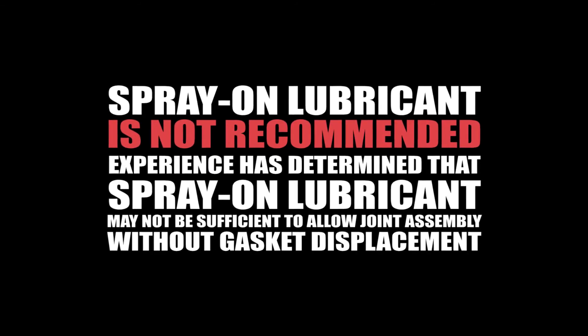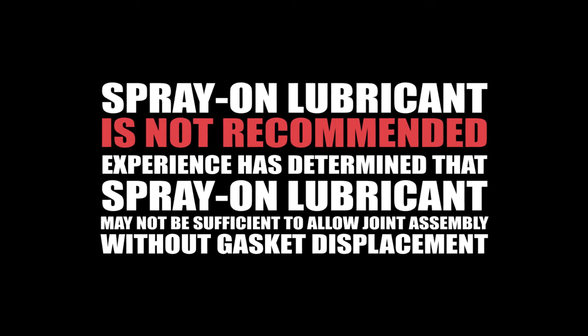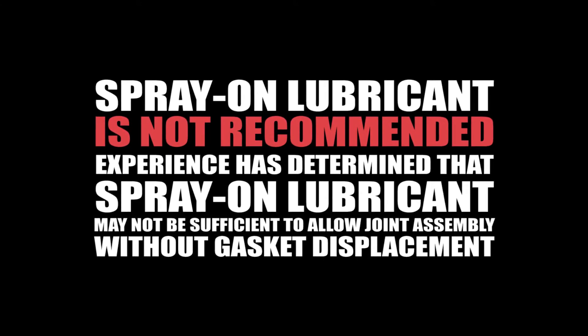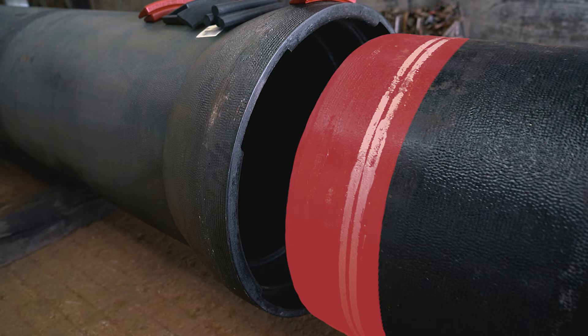Caution: the use of spray-on lubricant is not recommended. Experience has determined that spray-on lubricant may not be sufficient to allow joint assembly without gasket displacement. Clean the spigot end of the pipe back to the assembly stripes and four to five inches behind the weld bead where the locking segments slide into place.